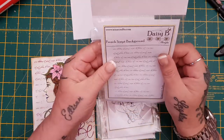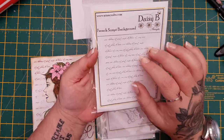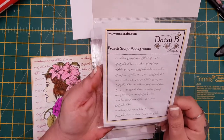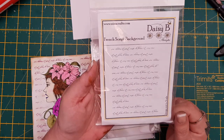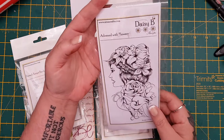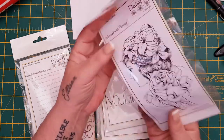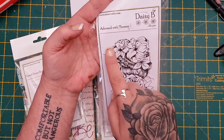The first thing I got sent was this beautiful — I am in love with this one, it is probably my favorite. This time it is a French script background, it's a huge stamp. You can see I've been using it, it's just gorgeous, you can use it for so many things. Then I got sent this gorgeous one — adorned with flowers.